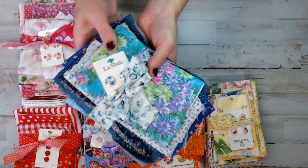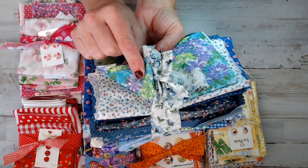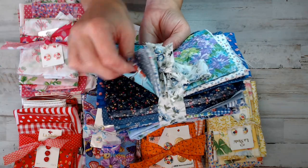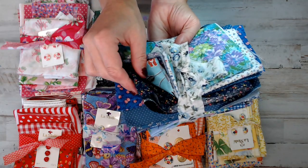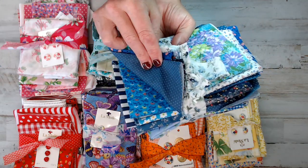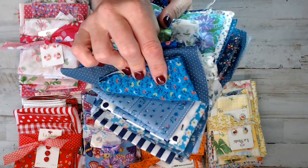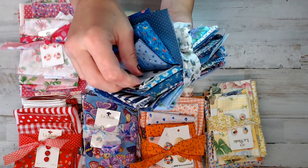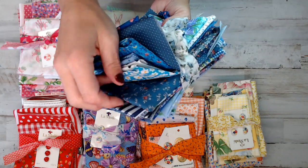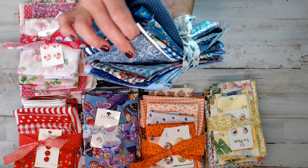The blues are also equally gorgeous. A lot of tiny prints in the blues — those who are looking for tiny prints, the blues definitely have a lot of tiny floral, polka dots, that kind of thing. Stripes too — look at that one. The blue also got that quilted black square as well.